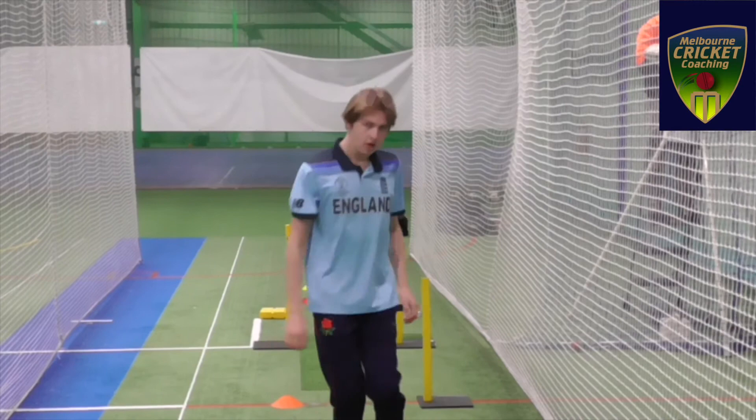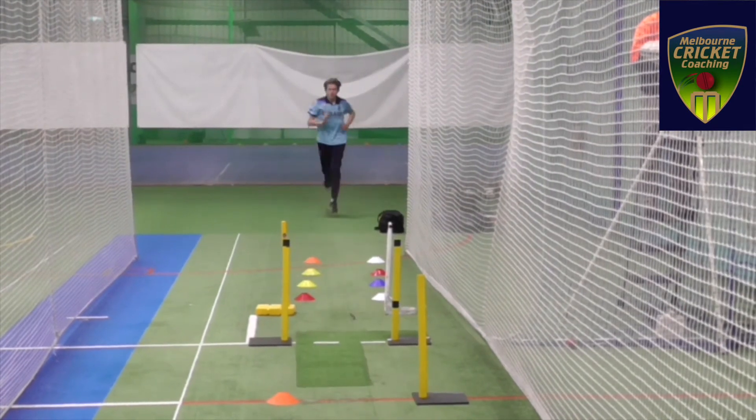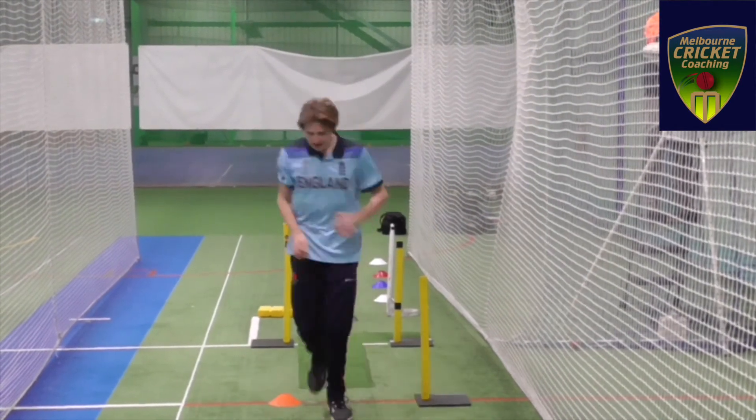As you can see, he's running a bit faster now and driving his knees a bit better.